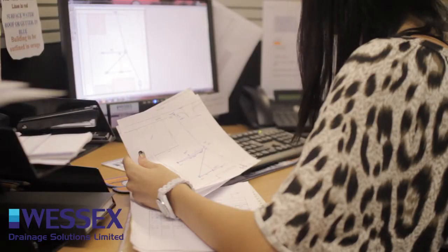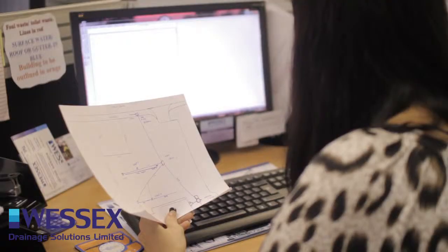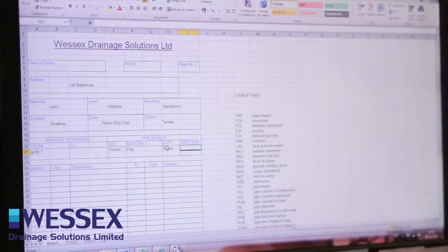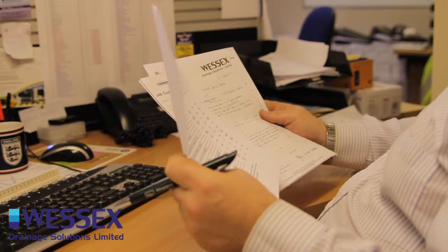This needs to be put in a format that can be readily understood, stored, and archived by other people. So it'll have a hand-drawn sketch and a handwritten log sheet. The log sheet will be typed up and made into a much better format. This is all done by Chantelle. She will then pass the DVD over to Mark, who will run that through and prepare a report and an estimate of costs. It will then be coordinated back into a pack and presented in a form that we're proud of and that the customer can understand.